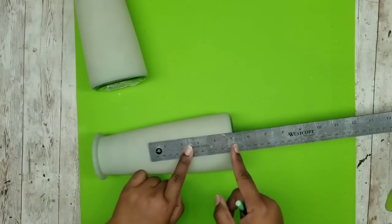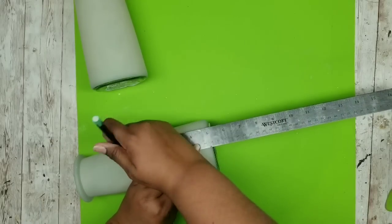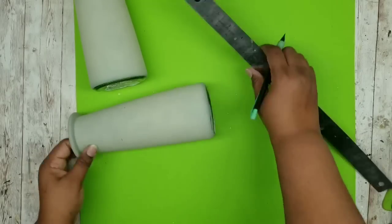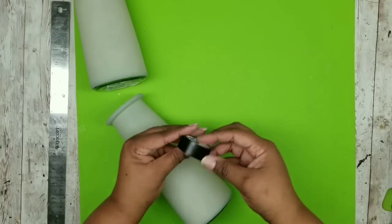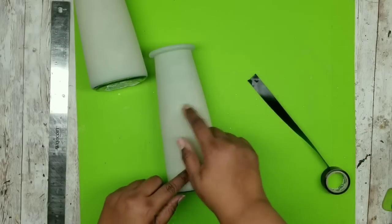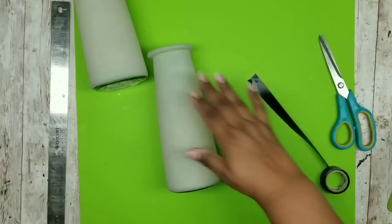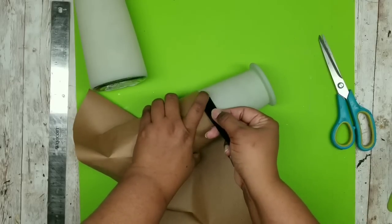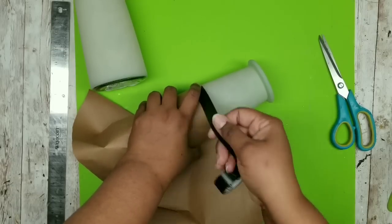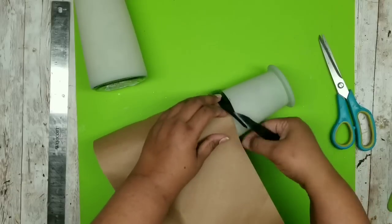I'm taking my ruler and measuring up from the bottom five inches, going around each vase and marking at the five-inch mark. Then we're going to tape these off - I love to use electrical tape for all of my round vases, it just works better. To avoid overspray I'm protecting the bottom half of the vase by wrapping a piece of craft paper and securing it with electrical tape along the line we previously marked.